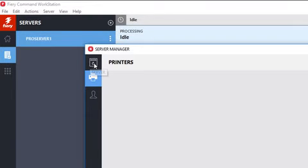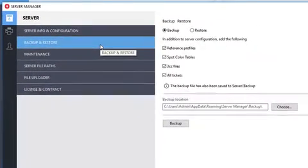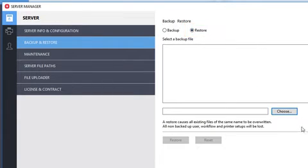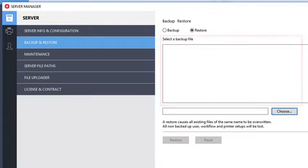In the Server Manager, select the Server icon, then select Backup and Restore, and finally select the Restore option. By default, the list displays backup files saved to the desktop that have been created using Fiery XF 7. Because your backup was created using a previous version of Fiery XF, it does not appear in the list.